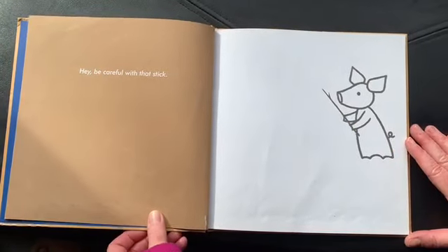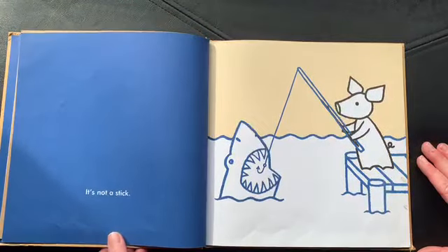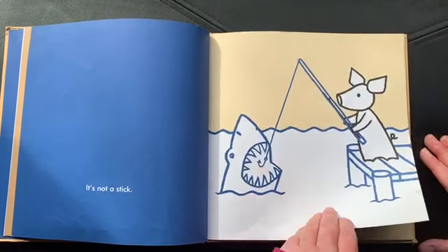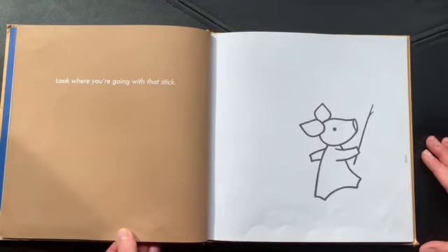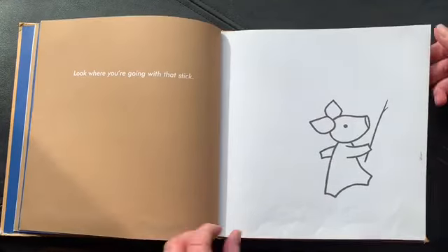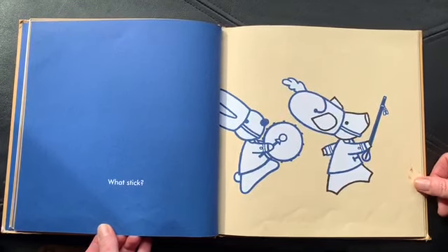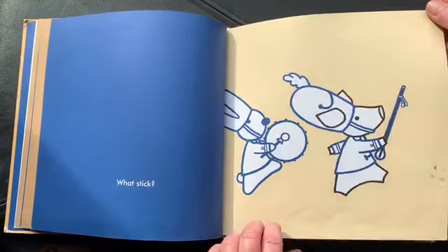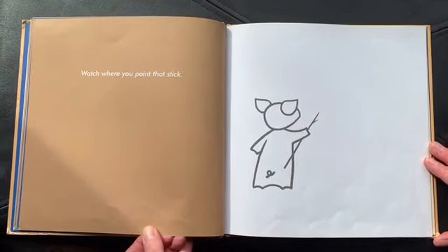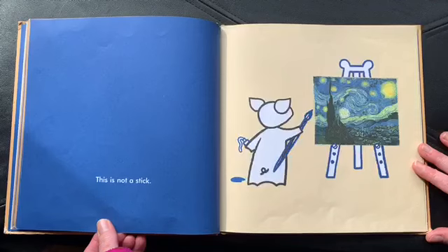Hey, be careful with that stick. It's not a stick. Look where you're going with that stick. Look. What stick? Watch where you point that stick. This is not a stick.